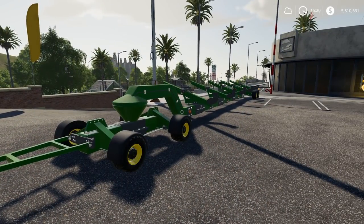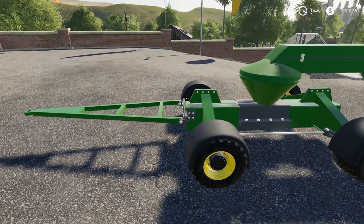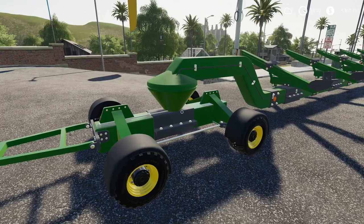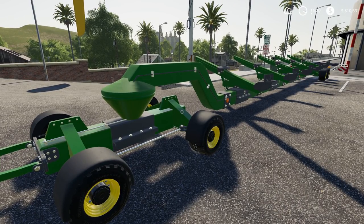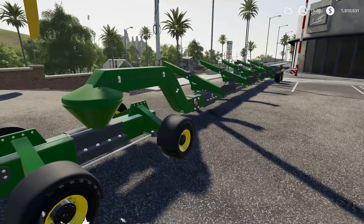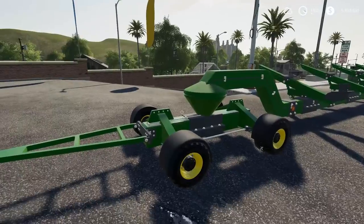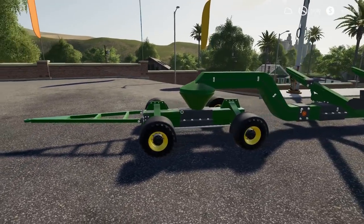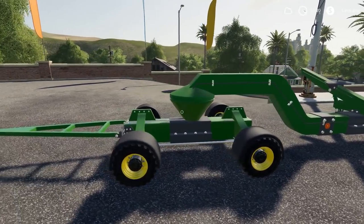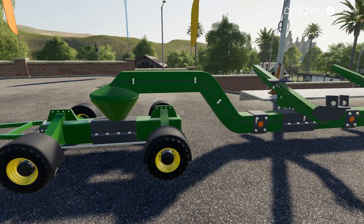It is an extreme header trailer — there is no false advertisement whatsoever. We have here a trailer that has extreme mobility, even though it is rather long, and it can hold even the biggest of headers that you get with the standard game. You can get this trailer in any color that you want, whether you have a Case, John Deere, or New Holland — it does not matter, you can get it in either color.